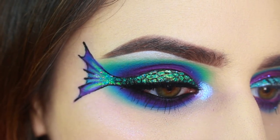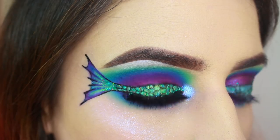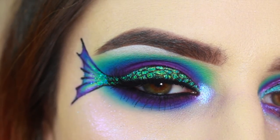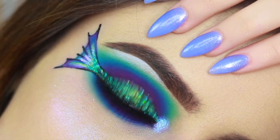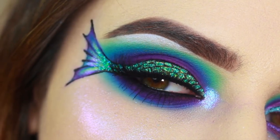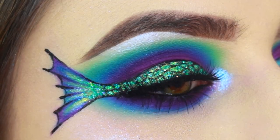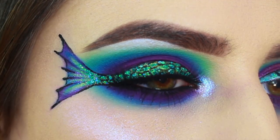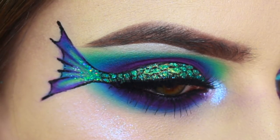So here is the final look — I am so so proud of how it came out and as usual, I would love to see any recreations that you do, so please tag me on social media. You can find my handles in the description. Thank you guys for watching, don't forget to subscribe, and I love you! See you in the next video!